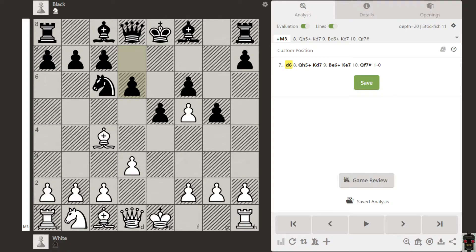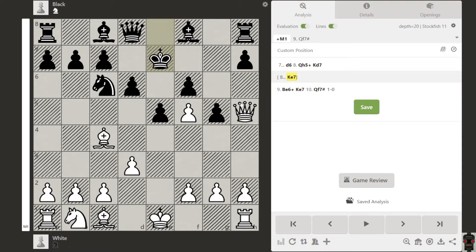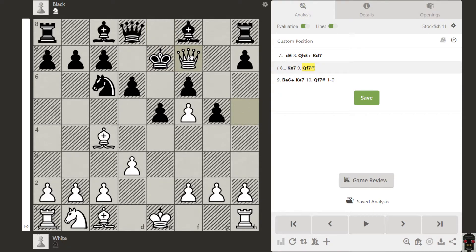The idea is first give a check, so the king can go here or here. Suppose the king goes here — then we have simply this checkmate.